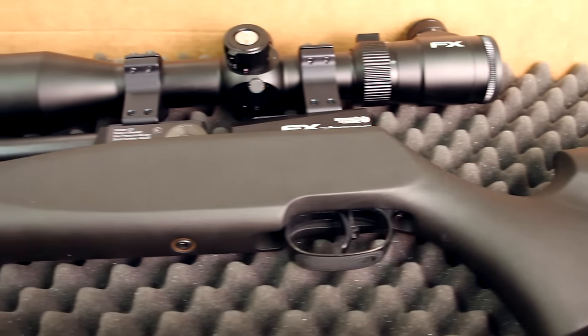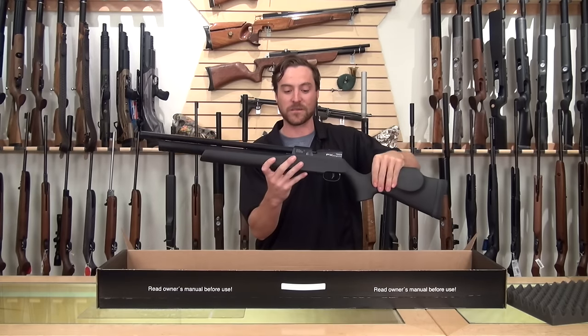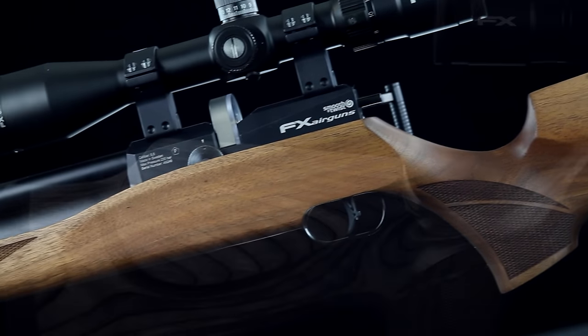We're gonna do a real quick unboxing video for the FX Streamline, and here it is without further ado. This one is dressed in the synthetic stock, and it will also be available in the walnut and laminate stock.